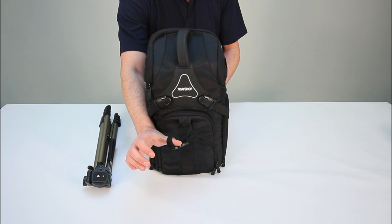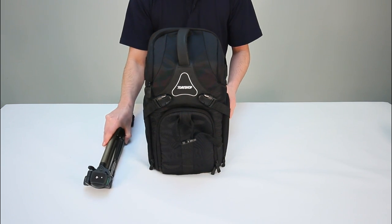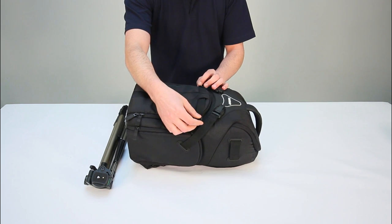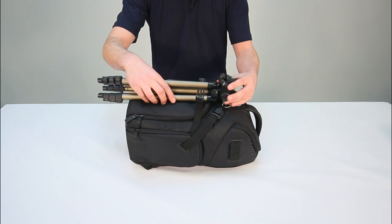Looped into the front of the backpack is a quick-release fully-adjustable tripod attachment. The process of attachment is very simple — just one click releases the buckle, allowing the tripod to be quickly and easily positioned in place.